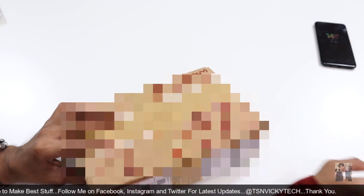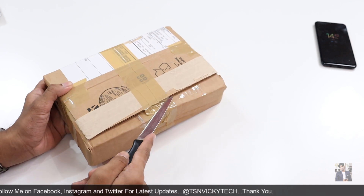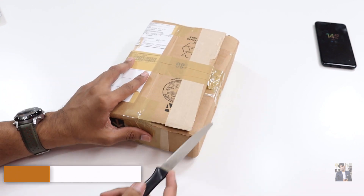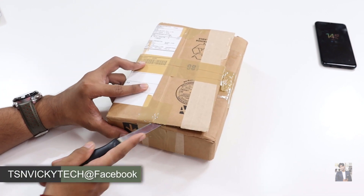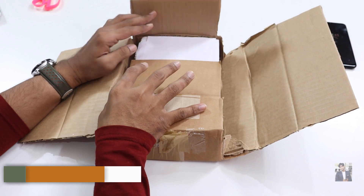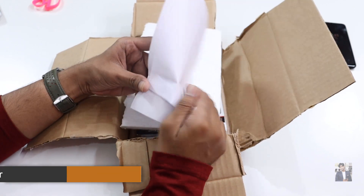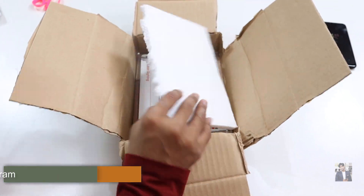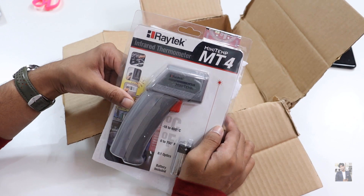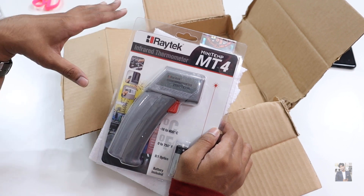Here is the box — inside it's a Fluke company product. I tried a lot to purchase the Fluke brand but on Flipkart or Amazon, no seller was selling this Fluke brand, so I contacted the dealer and purchased from the dealer. Inside the box there's an invoice copy and some accessories. Here is what we're looking for — it's from Rightek, but keep in mind Fluke is the best company for thermometers and Rightek belongs to the Fluke company.